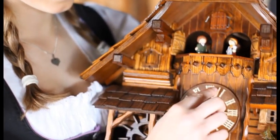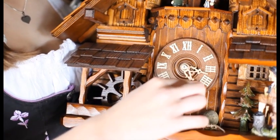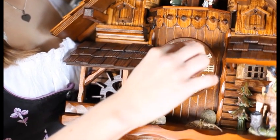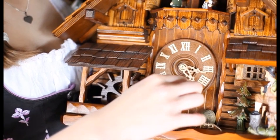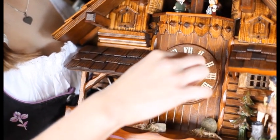If this is not the case, check if the hands are touching each other by turning the minute hand clockwise. If this is the case, your clock will always stop working when the two hands meet each hour. To fix the problem, simply push the smaller hour hand towards the clock face.